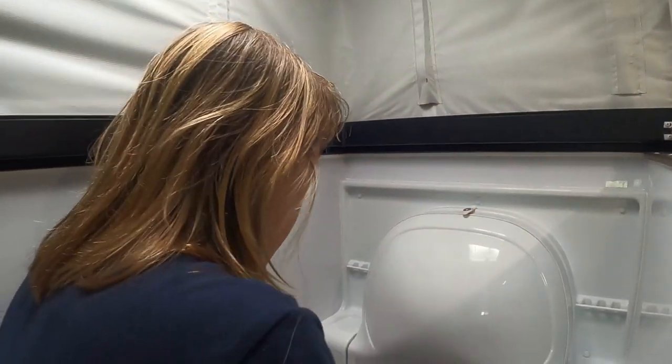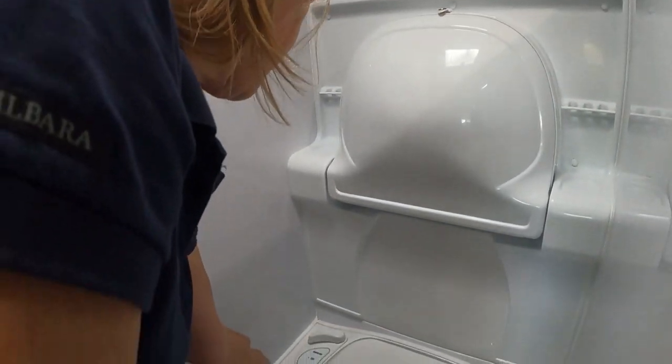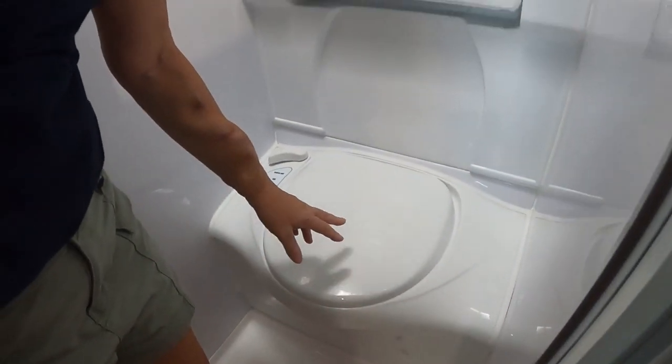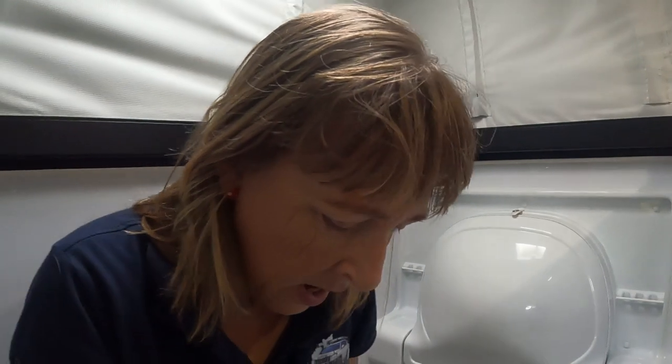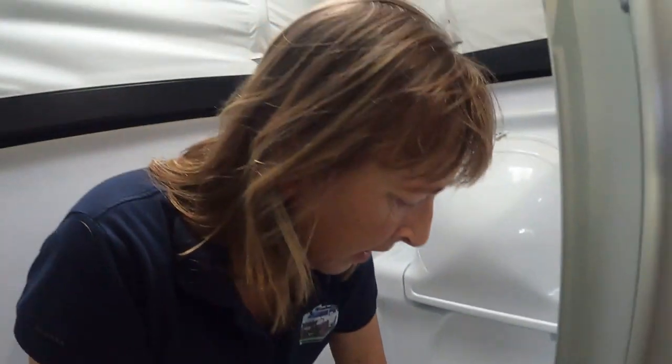We've got the toilet - standard, nice and clean. You just have to make sure at night time you wipe it over after the last person's had a shower, and make sure you squeegee the last bit of water off the floor. Because if you get up in the night you don't want to stand on a wet floor. So that's the toilet and shower.